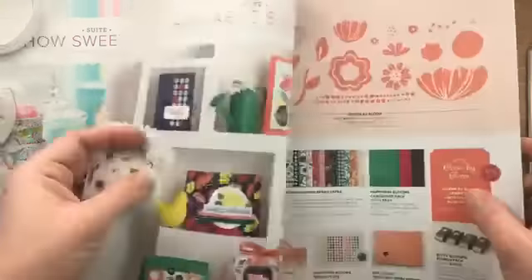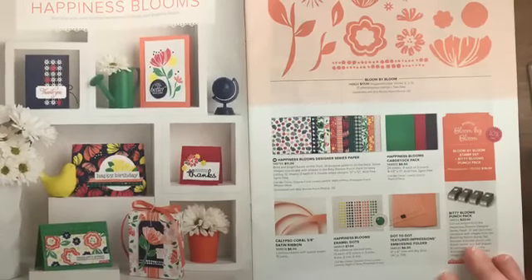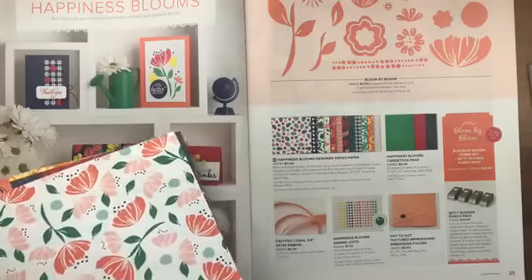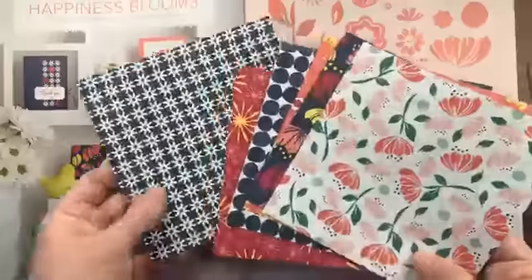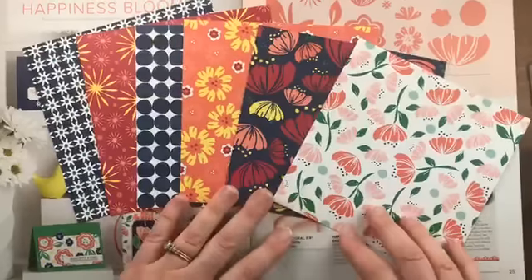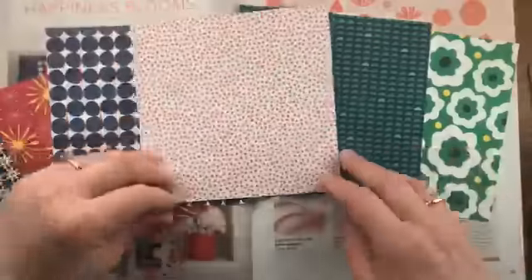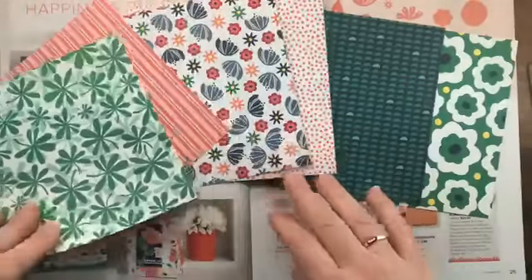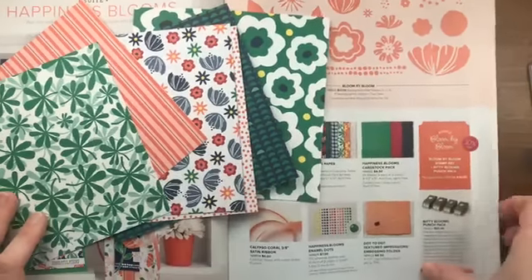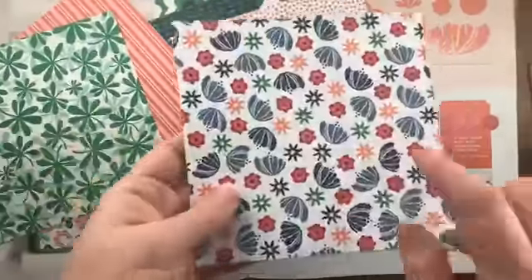Our next product suite is Happiness Blooms. It features lots of bright, primary colors — call me clover, night of navy, lovely lipstick, pineapple punch, grapefruit grove, and calypso coral. These new in-colors are just so vibrant. This paper comes in 12-by-12, so I've cut it down to six-by-six for the product share and you'll get one of each double-sided pattern. The stamp set in the suite is called Bloom by Bloom, available in a bundle with the Bitty Blooms punch pack.